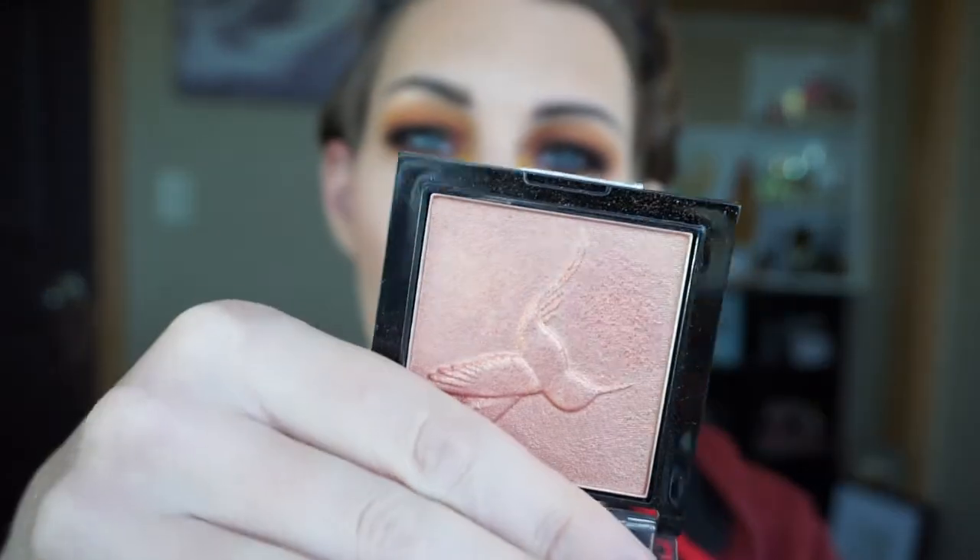I'm going to be using the Physicians Formula Butter Bronzer in the shade Bronzer, and I'm just going to faux contour to bring some warmth back into the face and carve out a little bit of my features. For blush, I'm going to be using the NARS blush in the shade Final Cut. I'm actually going to warm up my blush a little more using the Wet n Wild Color Icon Baked Blush in the shade Hummingbird Hype — it's honestly a highlighter but I like using it as a blush topper. It adds a really pretty sheen and warmth. And for highlighter, you can never go wrong with Champagne Pop by Becca.